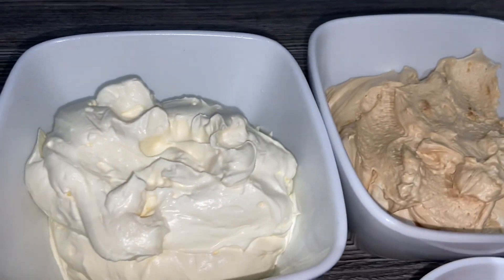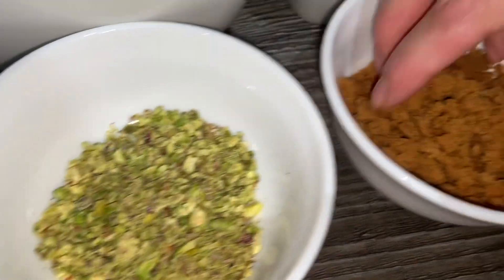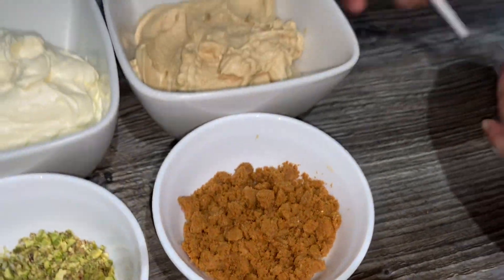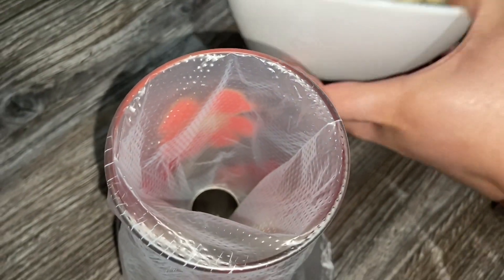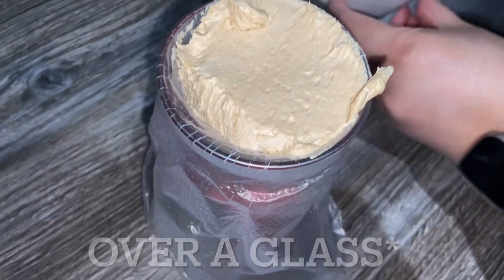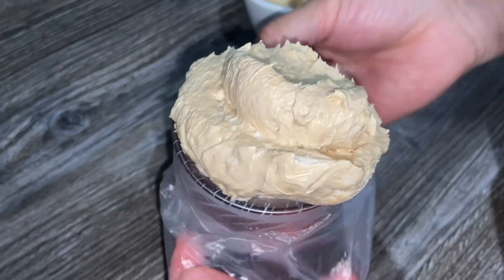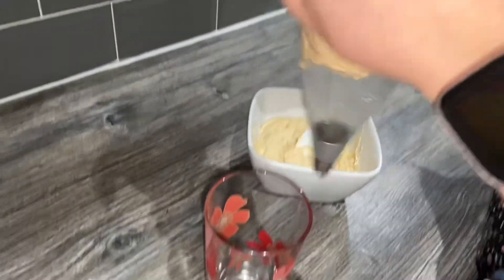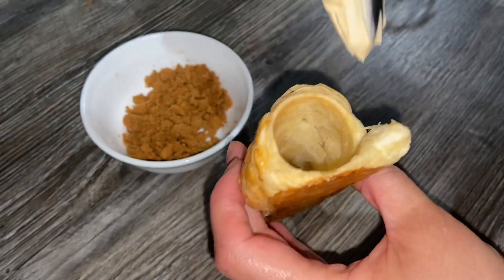Some cream has biscoff spread in it and some has just sugar. I've got some ground pistachios and some biscoff biscuits. I've got a piping bag here with a star nozzle and I'm just going to put the biscoff cream in there, folding it over the bag so it's easier to handle. Just pinch it on top and slowly let the cream come down.